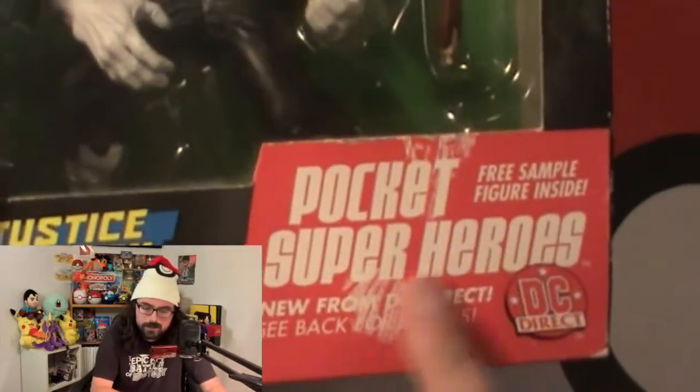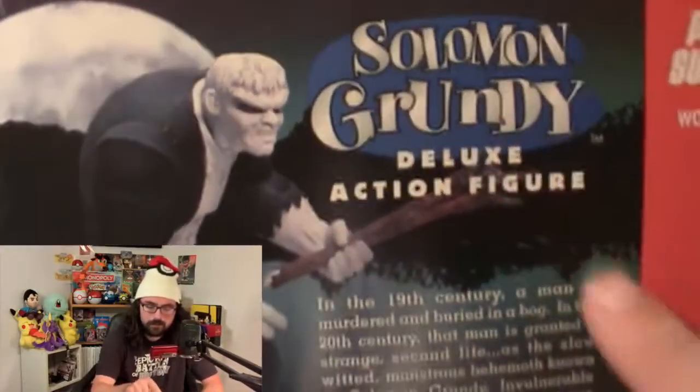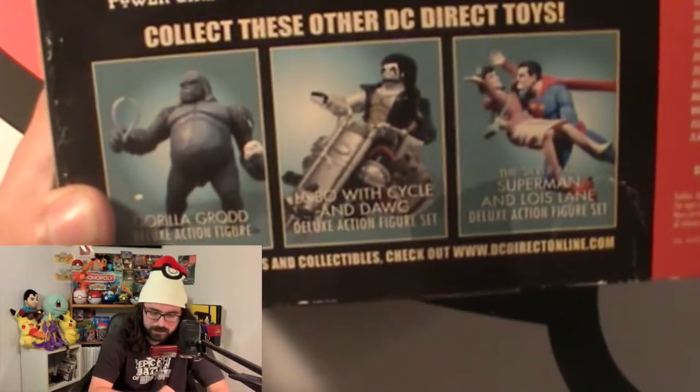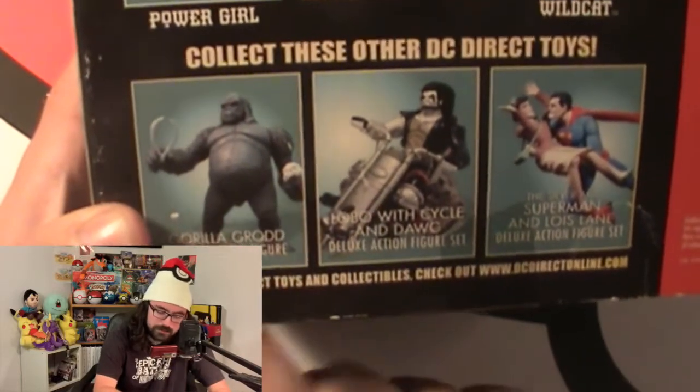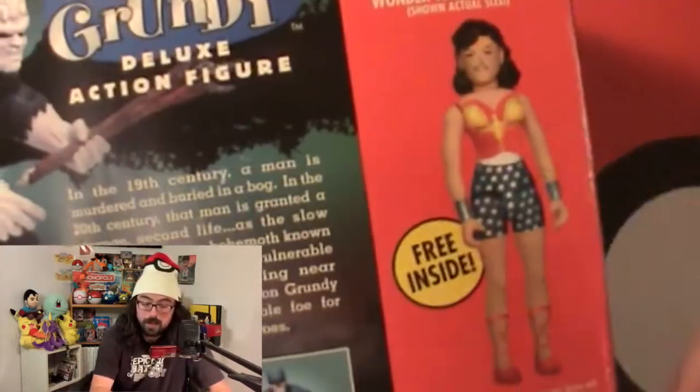Let's jump into it! We've got Solomon Grundy here. The box says 'DC's Solomon Grundy Deluxe Action Figure.' There's a pocket superhero free sample figure included — we'll look at that when we get inside. On the back we have Solomon Grundy, I like the font they used. There's a little blurb about the character and some other figures from the Justice Society line, like Power Girl and Wildcat, who look really cool. There's also Gorilla Grodd, Superman, and a Wonder Woman mini figure.